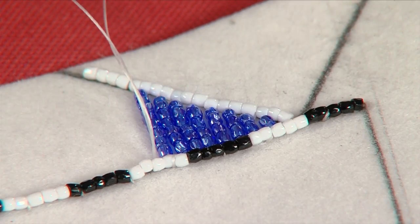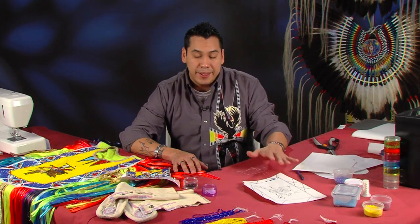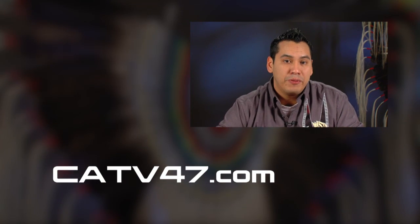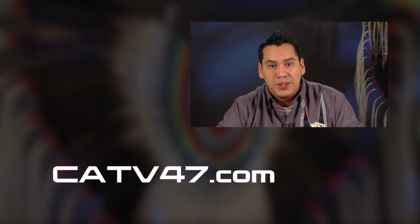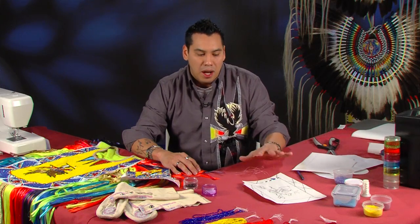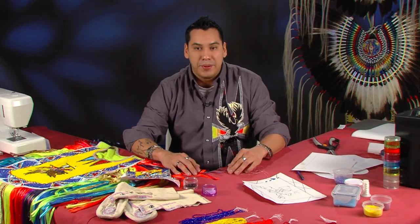We are going to continue on beading and hopefully this technique will help you out in whatever endeavors you are looking at. If you missed an episode or want to rewind and see something I have done before, you can always tune in to catv47.com — that is where all the shows are hosted, all the episodes are there, and you can rewind and watch them over again. Next episode I think we are going to get into a little girl's jingle dress, do some ribbon work, and I am going to show you a really cool trick on how to do that. Then I will show the progression on how this beadwork is coming along.